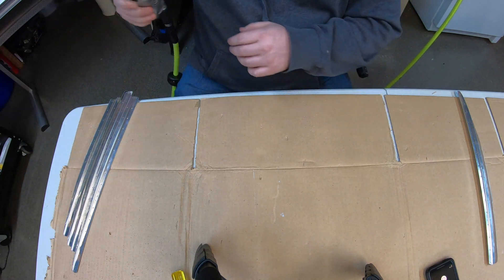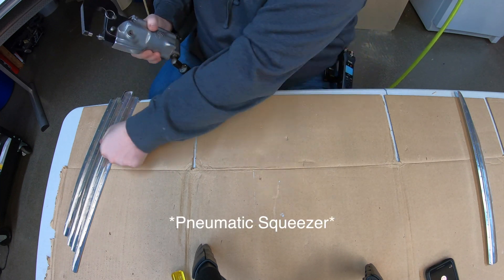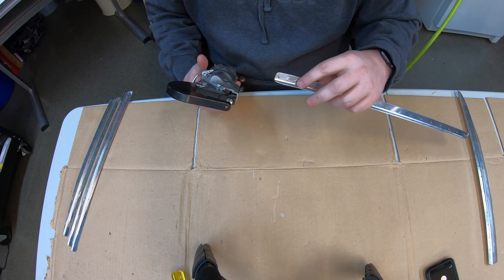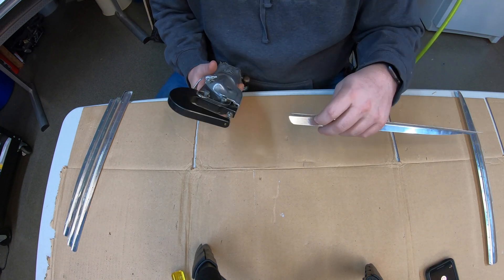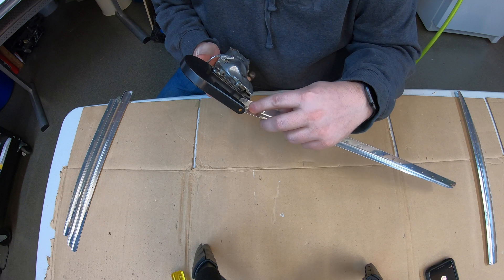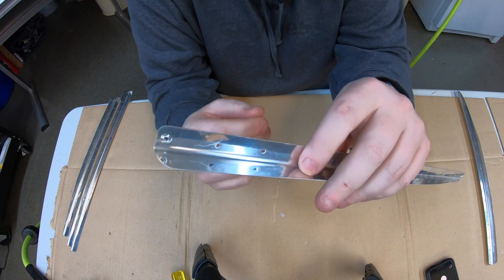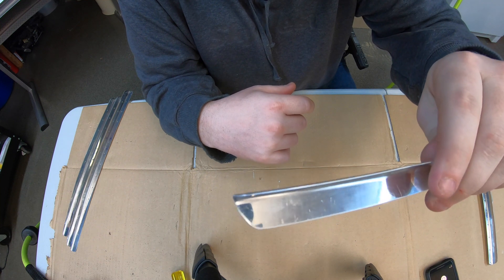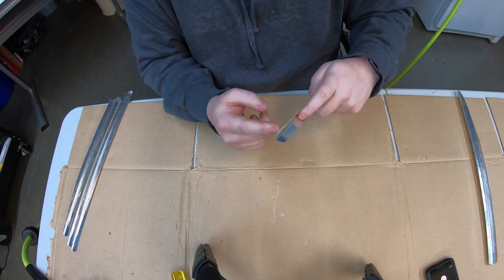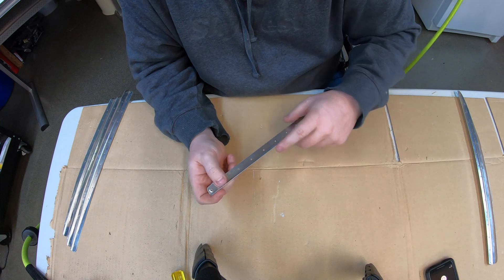Now that we've got everything deburred, we're going to go ahead and dimple these stiffeners using a pneumatic dimpler. Make sure you know which side is being dimpled so you don't accidentally dimple it the wrong way — it is correctable, but it's a mistake you should try to avoid. All we're doing is creating a countersink to match up with the skin: place it in the hole, nice and easy, and then squeeze it. You end up with a nice little dimple that the rivet will sit right in. This is on the inside of the skin, so the rivet will be flush with the skin.